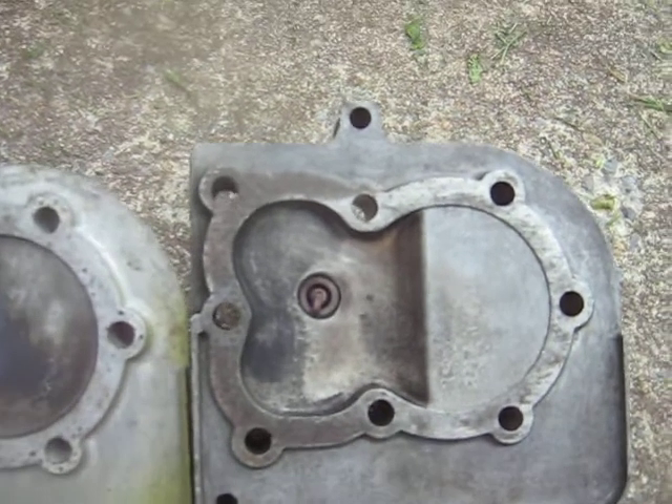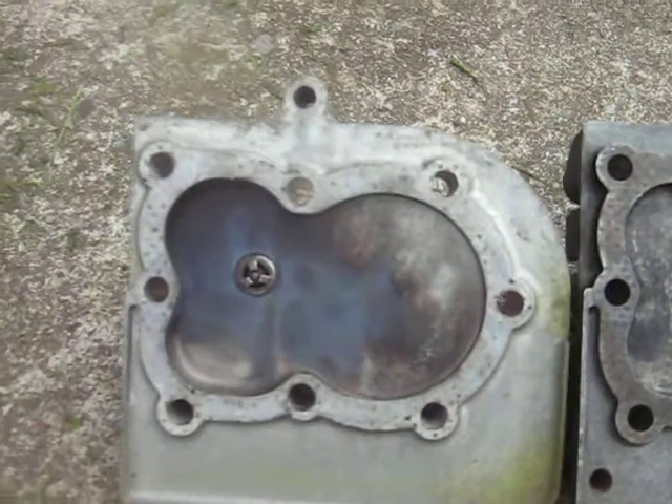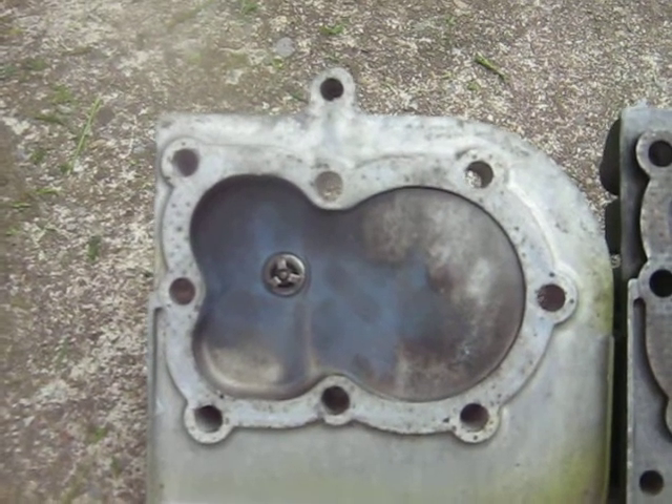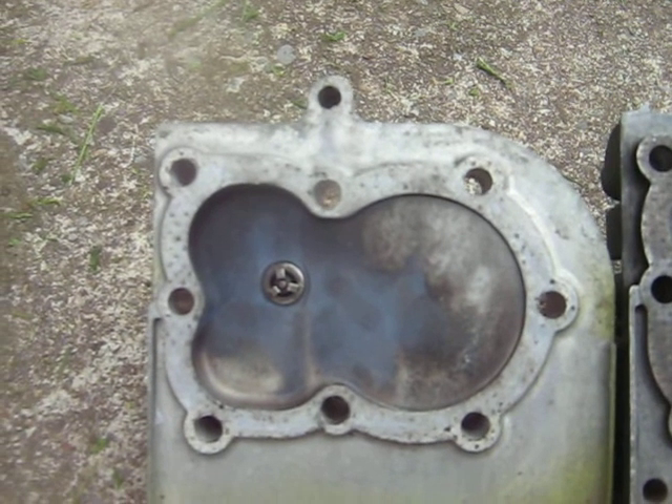I know the crankshaft, rod, piston, et cetera are different. Anyway, it's a direct bolt-on from the Model 10 head — same head gasket, all that stuff.